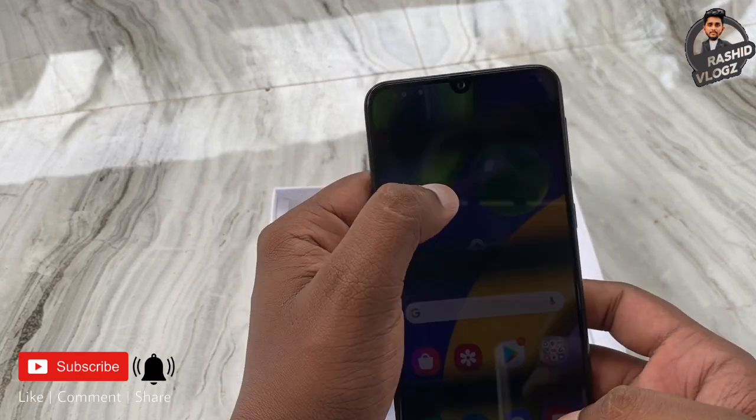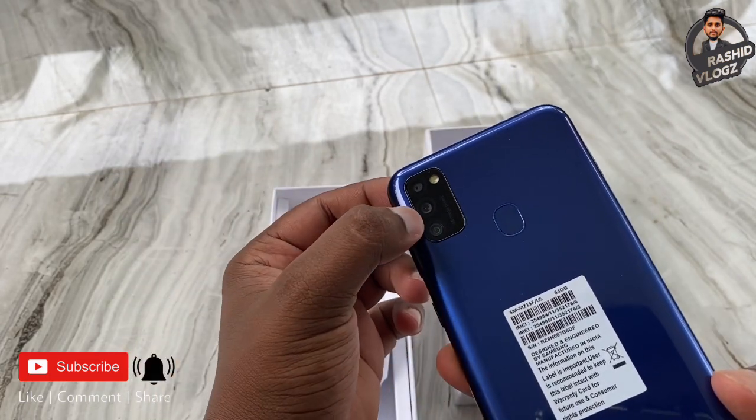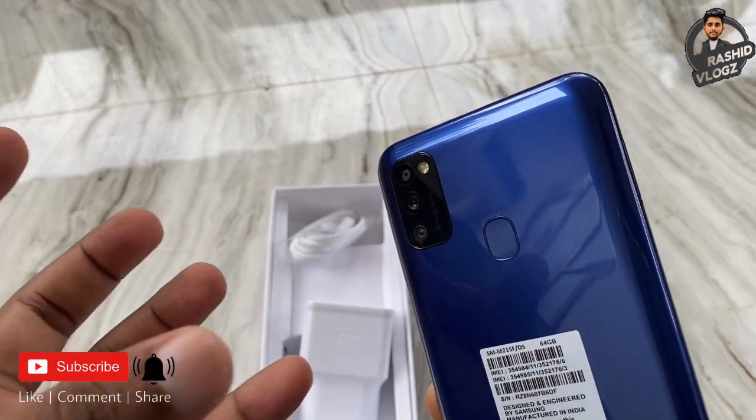This is the front camera. The back camera setup is 48MP, 8MP, and 2MP — three cameras on the back side.